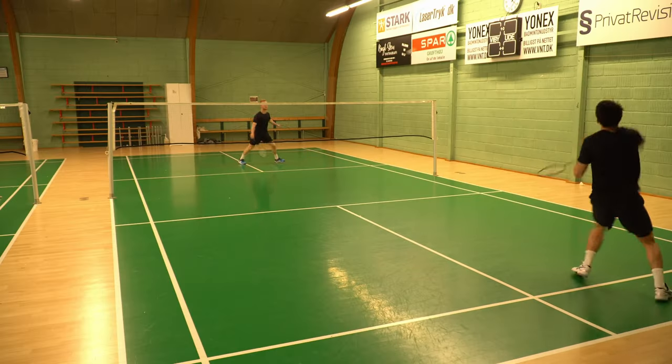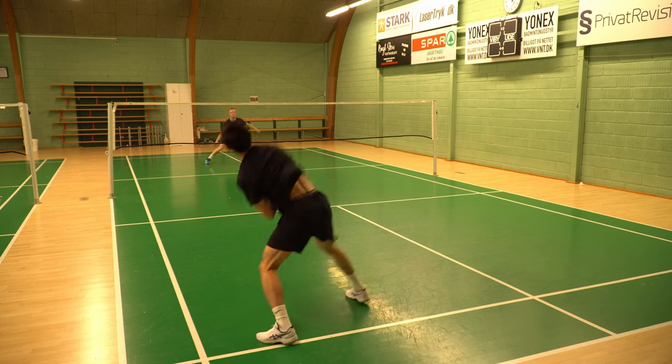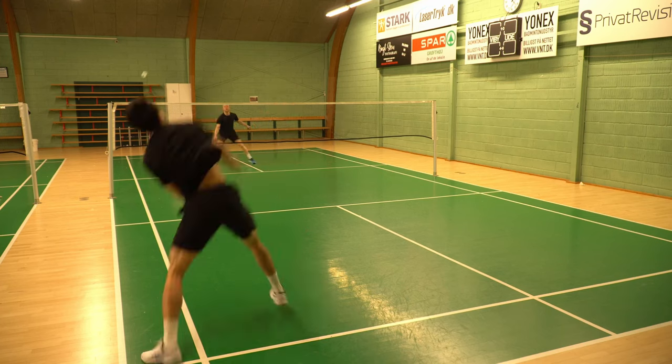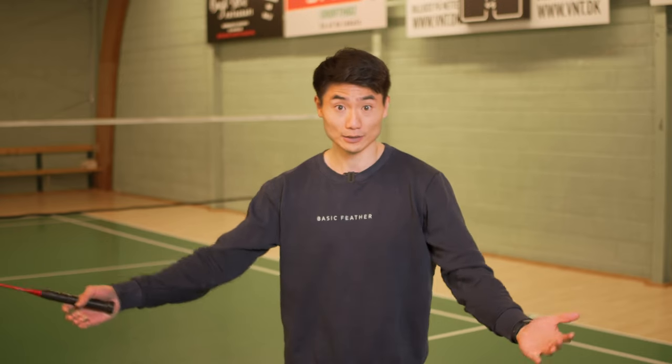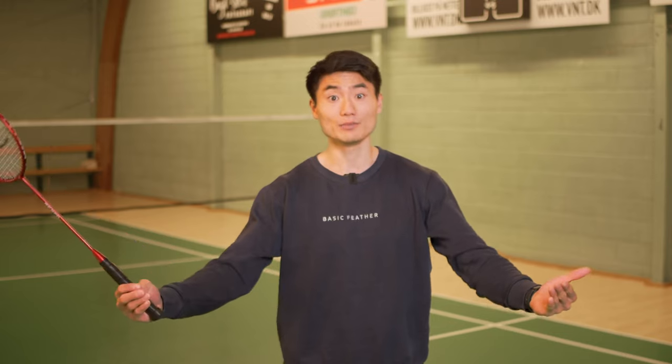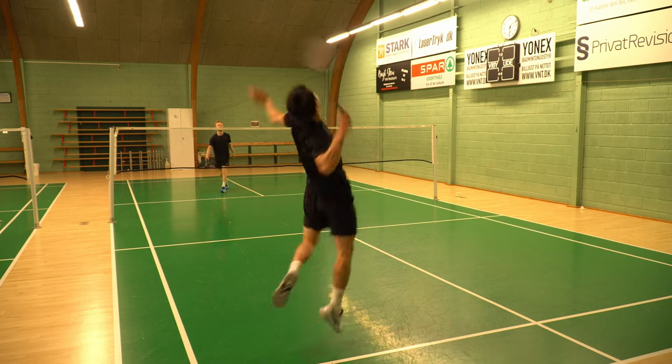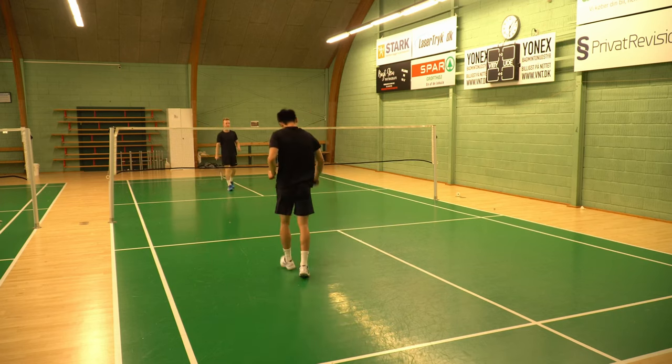Imagine if you are playing against a player who's got a big smash and in the beginning of the game they just smash it through your defense as a straight winner. Maybe that happens the first time, the second time, the third time, the fourth time — but after that you know as a player that every time you lift, the big smash is coming, so you move your defense a little bit backwards and have an easier time taking that smash.